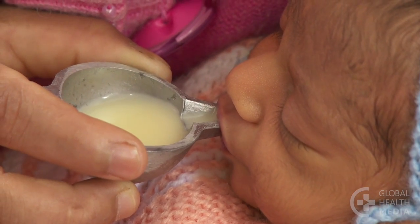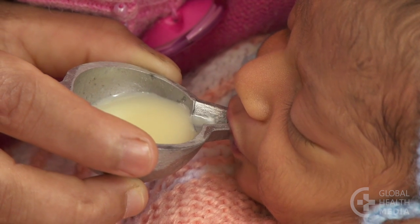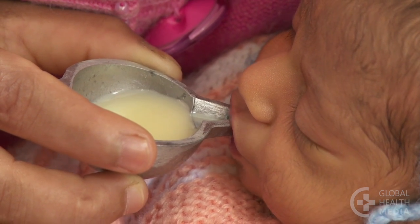A paladai — a small feeding cup traditionally used in South Asia — can be a very effective way to give medicine to babies.